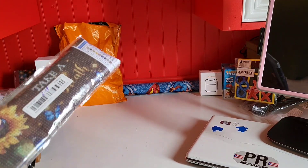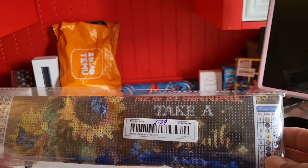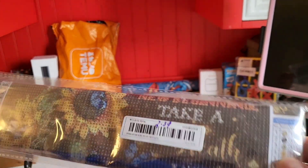Next item — my mom loves diamond art, so I got this for her. Two dollars and 39 cents. So that's for her diamond art.